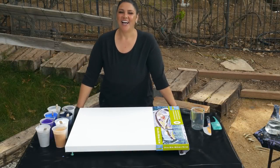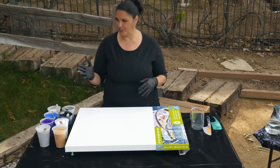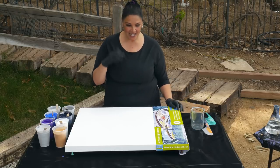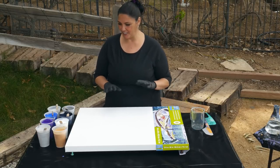Hi guys, it's Mino. Welcome back. We are going to be playing with something really fun today. I've been doing these comb wreck ring pours and I'm having a lot of fun with it. I've been playing with a couple of other ideas, so that's what we're going to explore today.